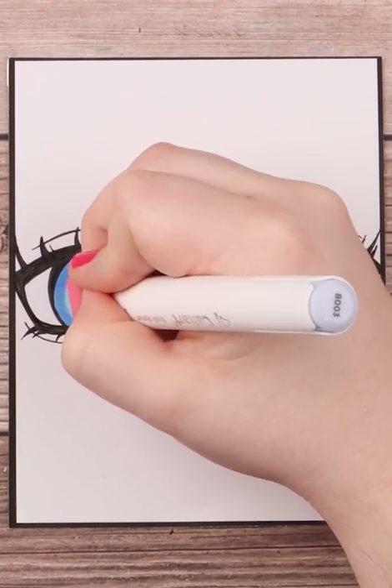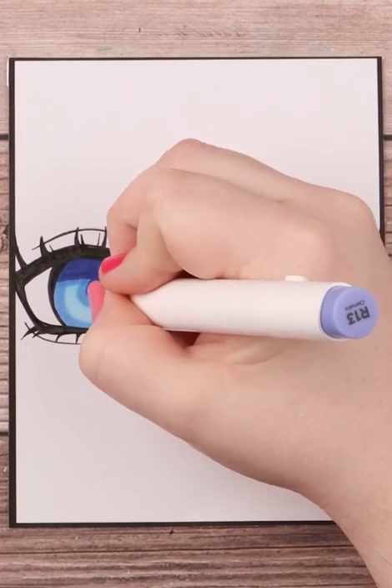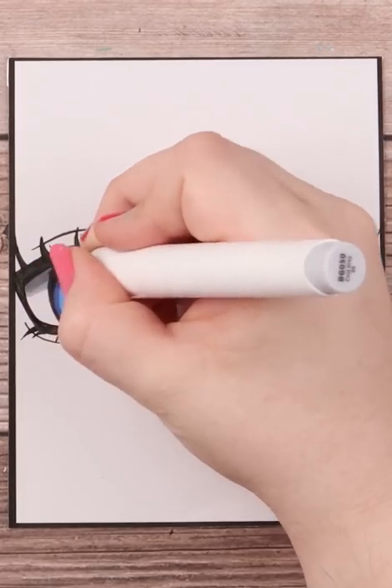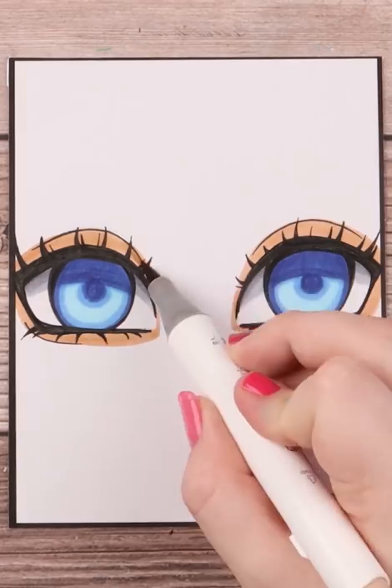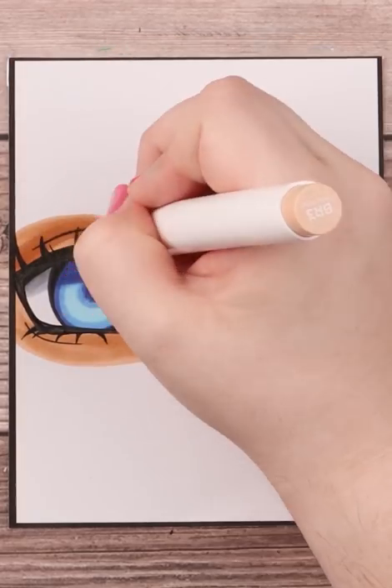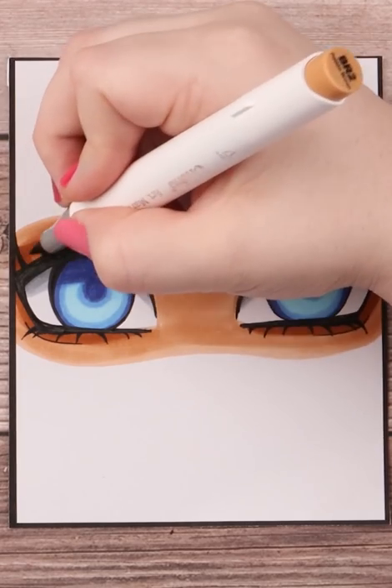Then move on to coloring. Fill in the iris with your palest color, and with a slightly darker color fill in the top for shading and slightly around the bottom for definition. Also add gray shading to the whites of the eye. To finish up, color the skin a bit and put in some highlights with a Posca paint pen.